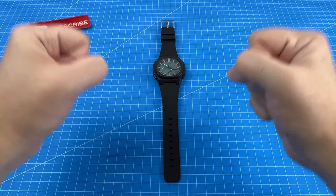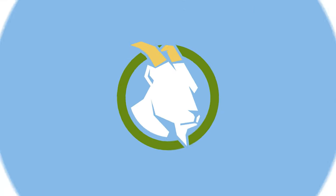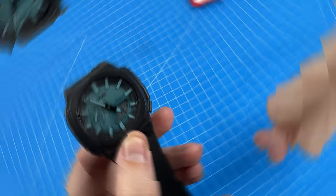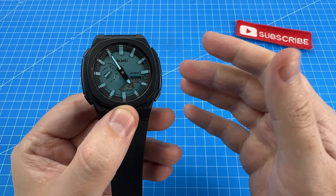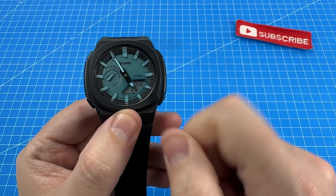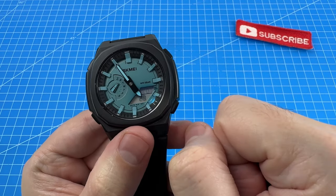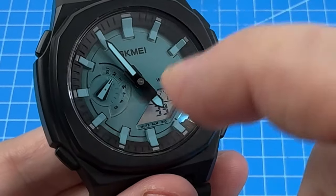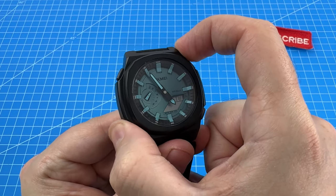Now let's get into the things I didn't like about this watch. Honestly, these buttons are too easy to press. Whenever I went to cycle modes using the mode button, I'd often accidentally press the opposite button — which happens to be the backlight — and doing so at the same time does nothing. So you had to be careful where you brace your finger when swapping modes.